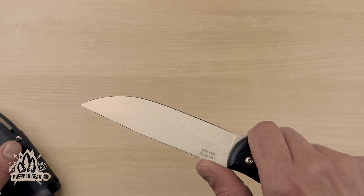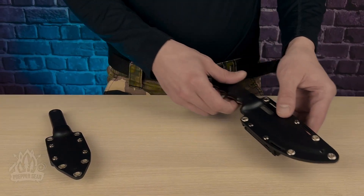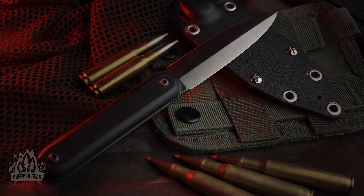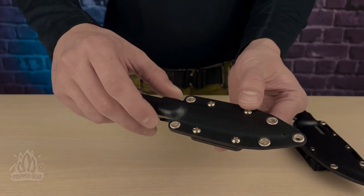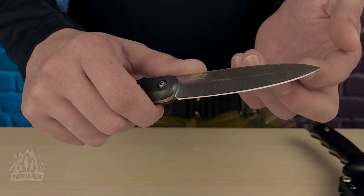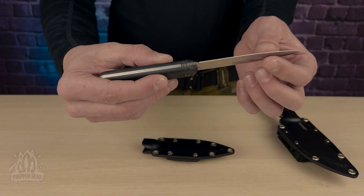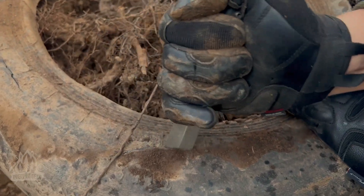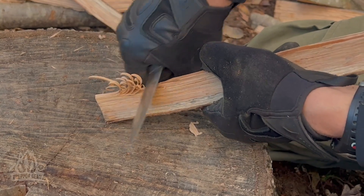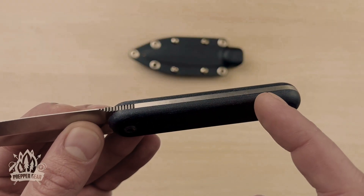Our next stop takes us to another top pick in the BPS Knife lineup: the Citizen. This knife boasts a spear point shaped blade, but with a twist — it only has a cutting edge on one side. On the other side there's a 90-degree spine that adds a whole new dimension to its functionality, facilitating easy penetration and opening up possibilities for tasks like carving, leveraging your thumb for precision handling, or even striking a ferro rod with ease.